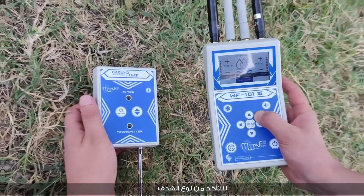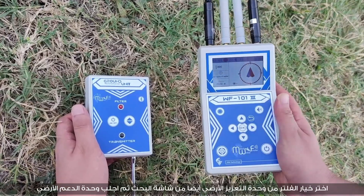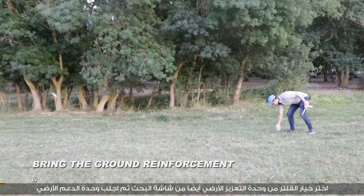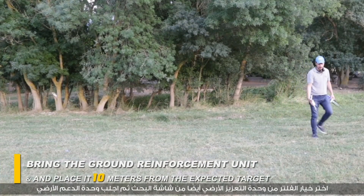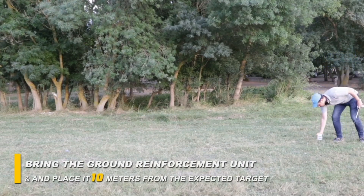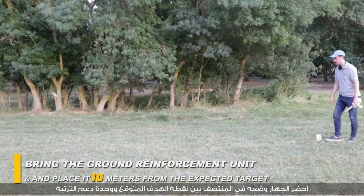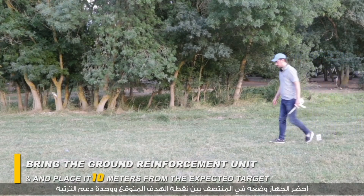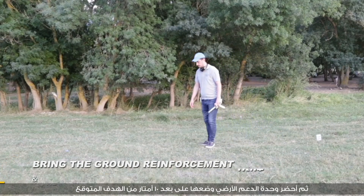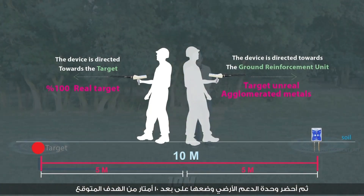To check the quality of the target, choose the filter option from the ground reinforcement unit and from the search screen. Then bring the ground reinforcement unit and place the device in the middle between the expected target point and the reinforcement unit, 10 meters from the expected target.